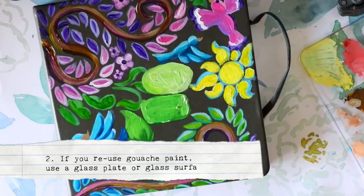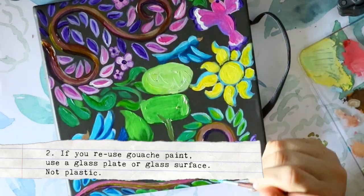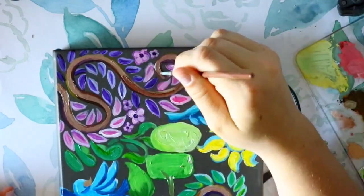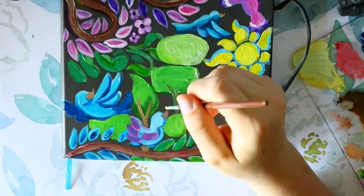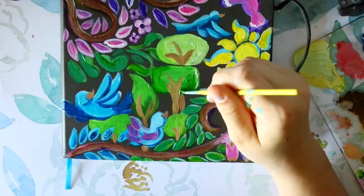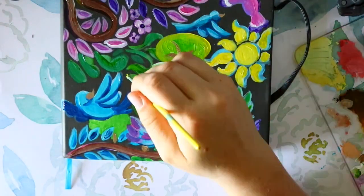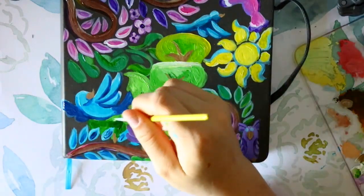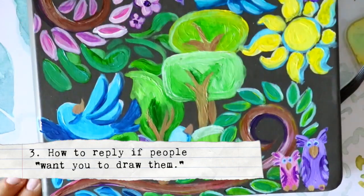Fact two: gouache paint works better when you reuse it on glass surfaces as opposed to plastic. I realized this very recently — I like to reuse my gouache but it doesn't stay on plastic surfaces. It stays better on glass and can be reused again. I use a little glass plate for this.